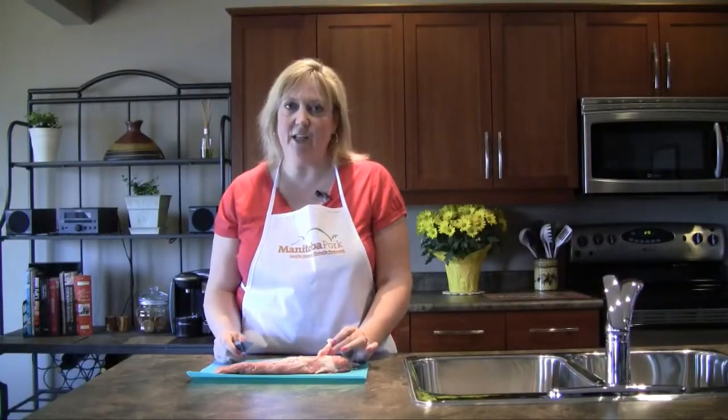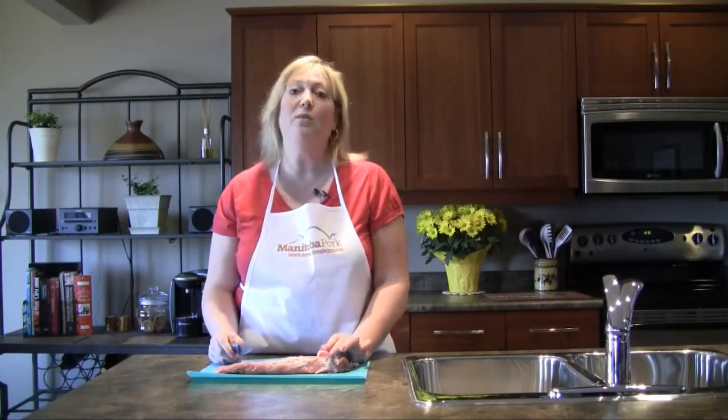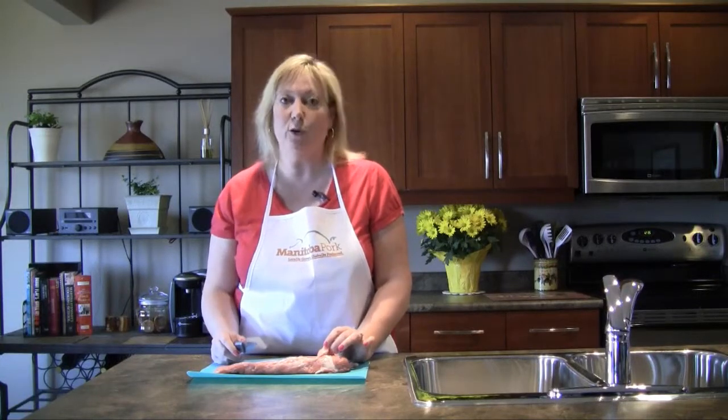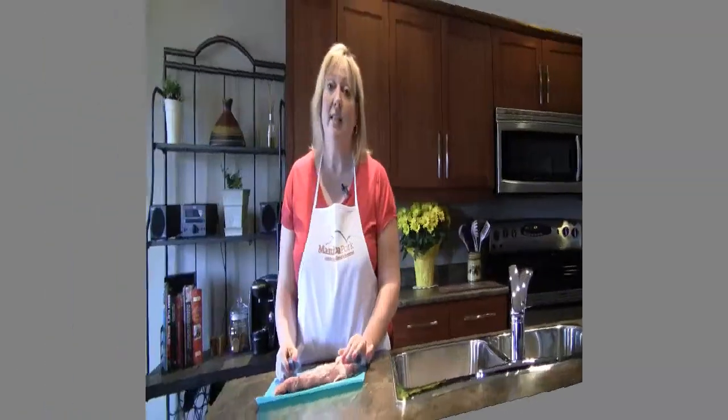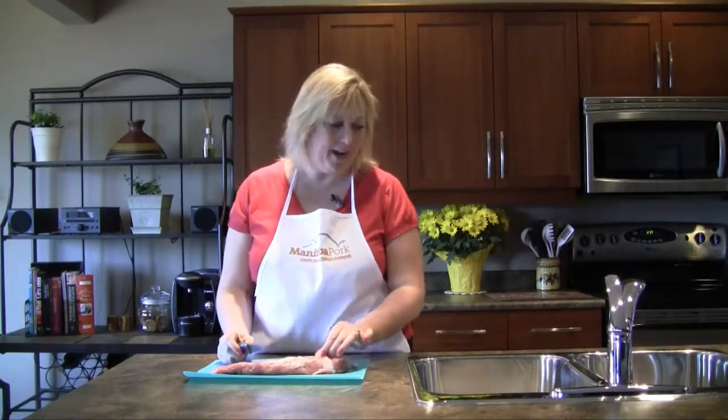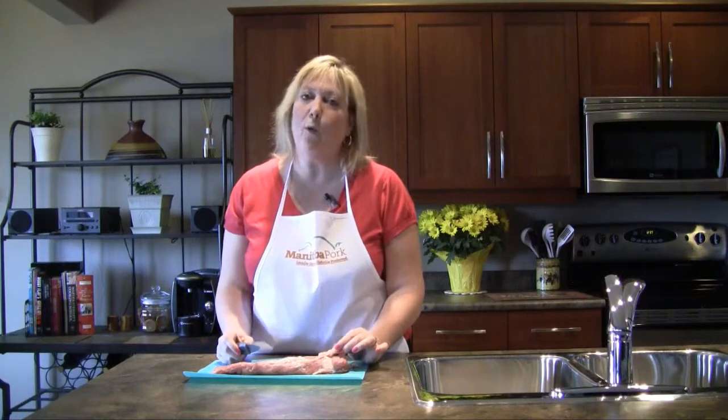Hi there, we're doing something so exciting throughout the summer. We're going to be coming to you with weekly videos as we prepare some recipes with Manitoba Pork's Girl's Guide to Grilling. Today we've consulted our Manitoba Pork Girl's Guide to Grilling and are going to prepare a balsamic Dijon pork tenderloin.